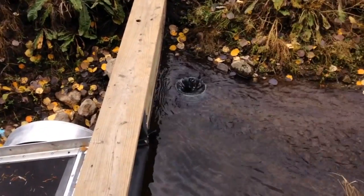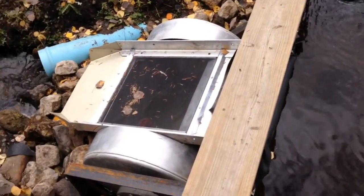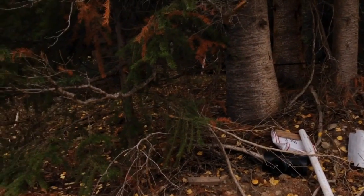Here we are — we're going to do our first pressure test of the pipeline. It's been a long time getting here but finally we're going to test it. We're going to put the standpipe here to close off the drain, water will go through here and up through the pipeline. We're going to fill the pipeline and go down to the powerhouse to check what we've got in terms of pressure. Hopefully there are no leaks — we shall see.